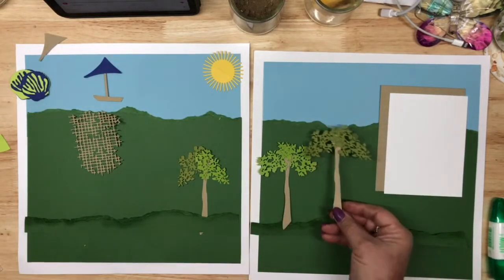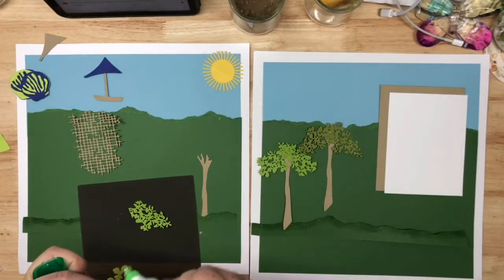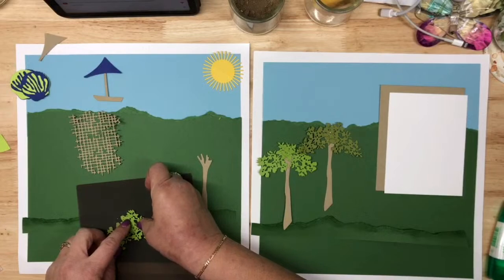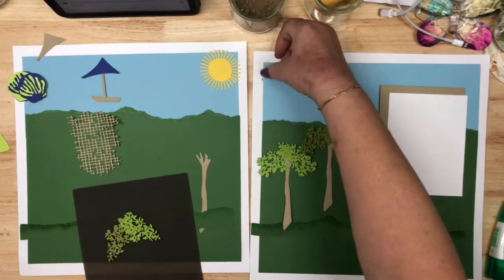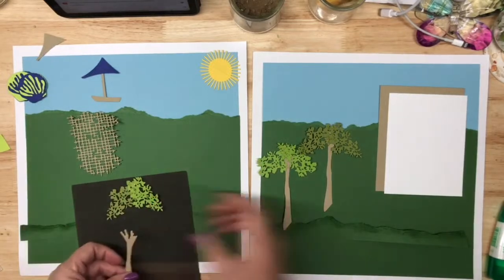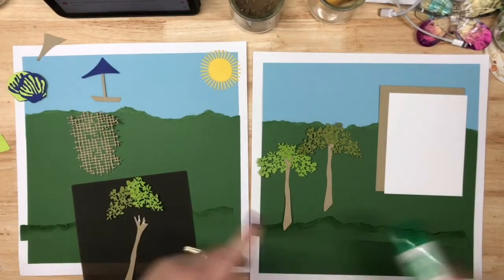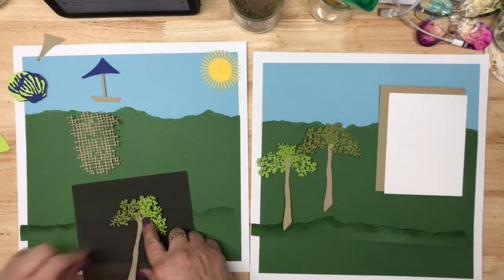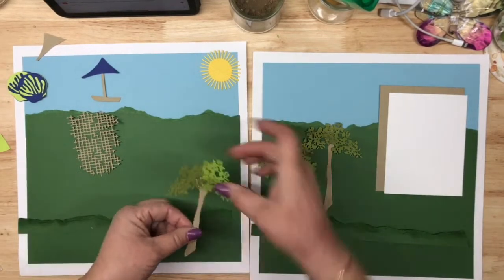My friend was saying not a lot of people use Stampin' Up products to create scrapbook pages, but I wanted to start doing a scrapbook page with something I felt comfortable with. You've got to be brave and try, but you also have to take what you'd do for a card and tweak it for a scrapbook page. It doesn't have to be rocket science — I've made these trees for cards before, so I knew they would work.